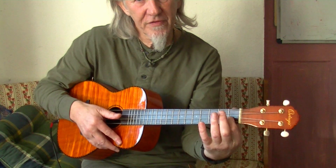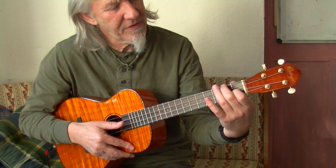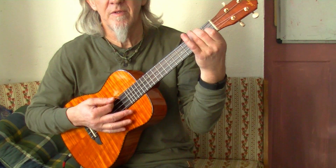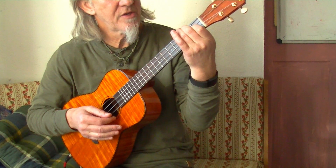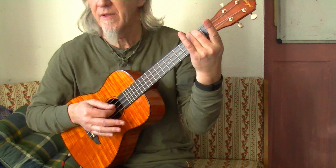First finger on the first fret of the B string, second finger on the second fret of the bottom D — that gives you a nice C chord. The second chord in the song is E minor: just take the first finger off, keep the second finger down — that's an E minor.